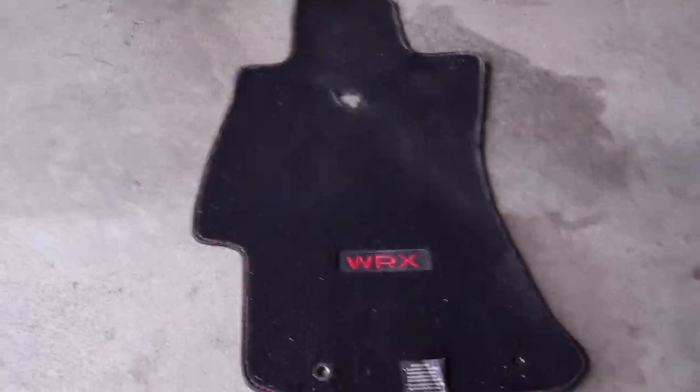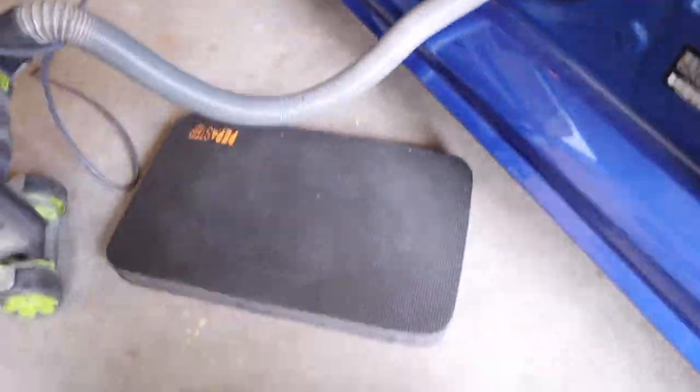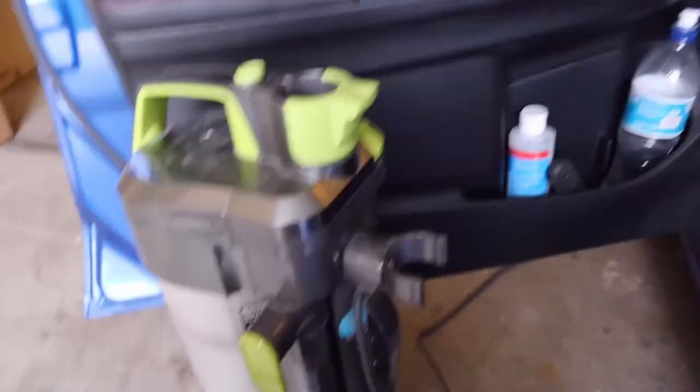Holy crap, that was worn all the way through! Whoops. Let's get it cleaned up in here. Here's something kind of cool — I picked up a foam kneeling pad. It's kind of nice doing work around the car.